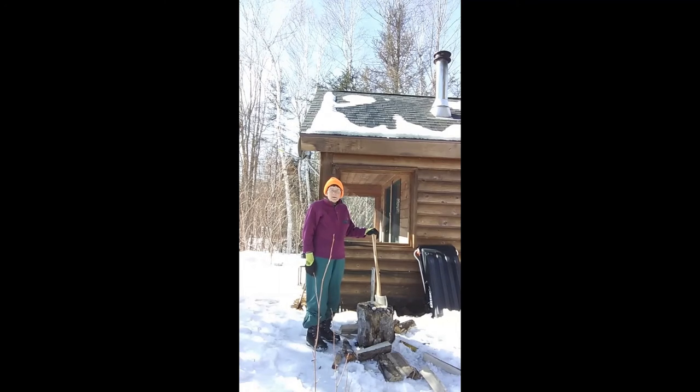But for me, wood splitting can be more than just another chore. It can be a kind of dynamic meditation. When I'm swinging an axe, if I don't fully concentrate on what I'm doing, there's a chance the axe will end up somewhere I really don't want it to be — for instance, in some part of my body. So splitting wood is a good way to practice sharpening my focus on the task that I'm doing in the present moment.